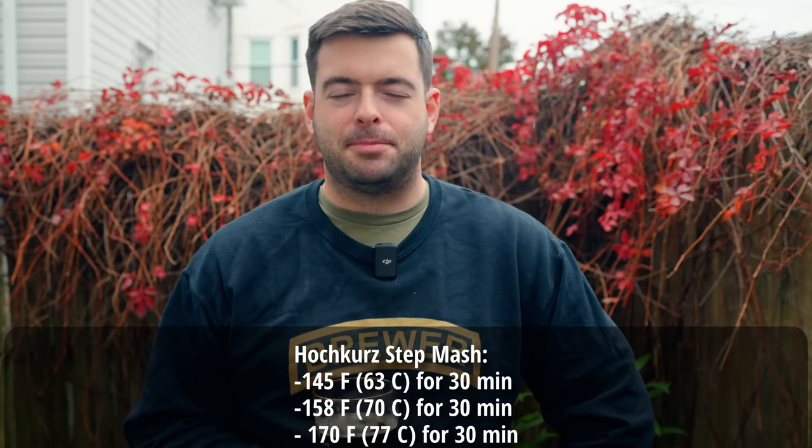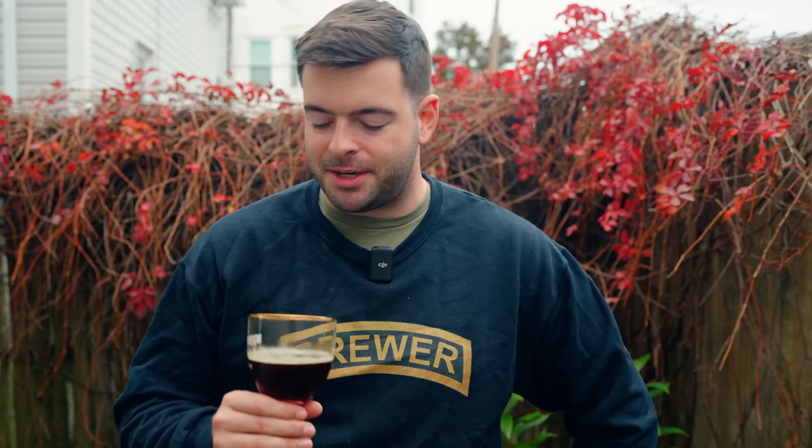I'm feeling pretty confident about this brew. I've made several Belgians before and this follows a similar template to the successful ones. Belgian Brune is honestly a fantastic style for this time of year — darker beers leading into the colder months, with plenty of alcohol to keep you warm. As we approach the end of fall, I'm excited to try to capture that in a glass. So without further ado, let's jump into the brew day.